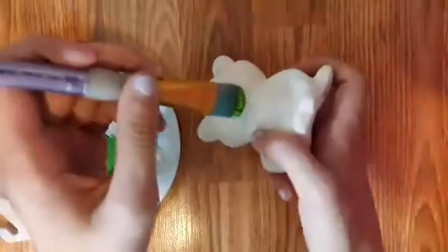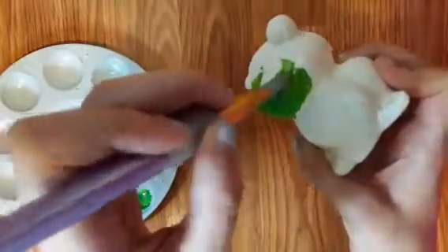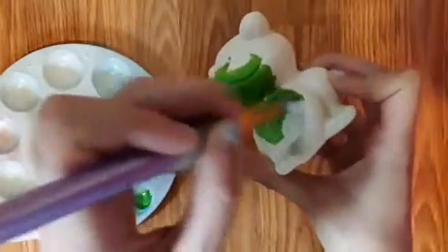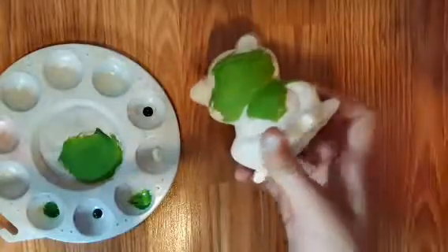Now we can get started. So first just put all this paint on the frog. You might need to mix up more paint if you run out. I'll be back whenever this is all done.